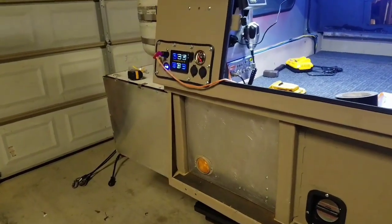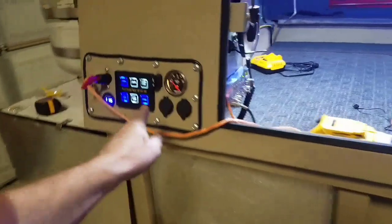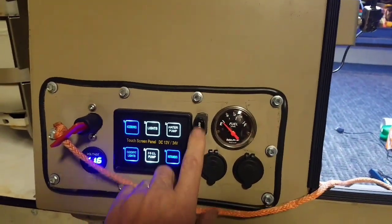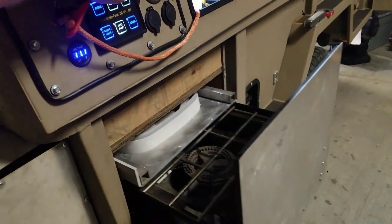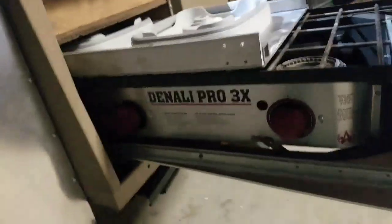I'll show you how the hidden kitchen compartment works on this camping trailer that we've been working on. I've got a winch switch right here, in and out. Press out, makes the stove slide out.